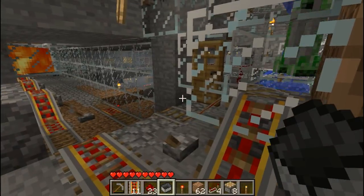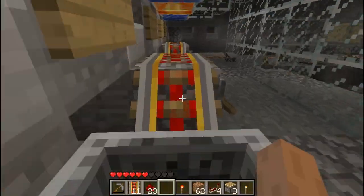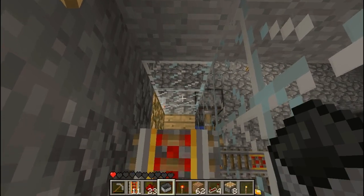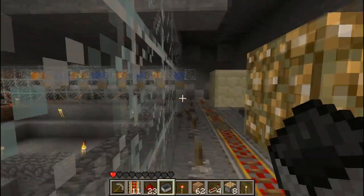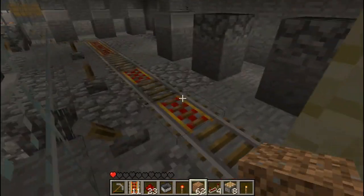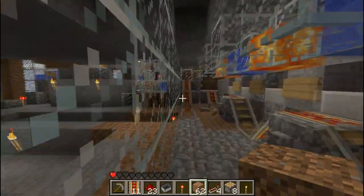I'll just show you how the softener works. I'm at full health as I go through. By the time I get to the grinder I'm down to one heart. That's the combination of those four lavas and these two floating blocks placed above the rail. The water is there to extinguish them and make sure the damage is more consistent.